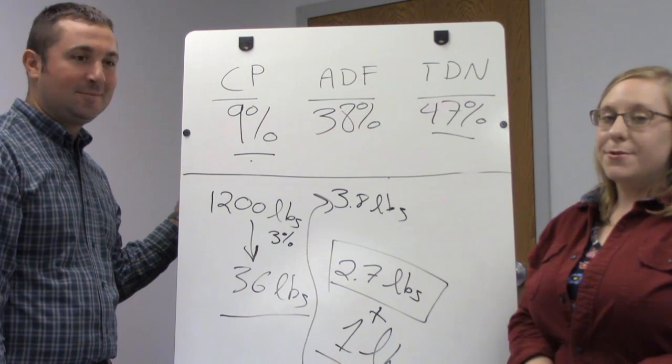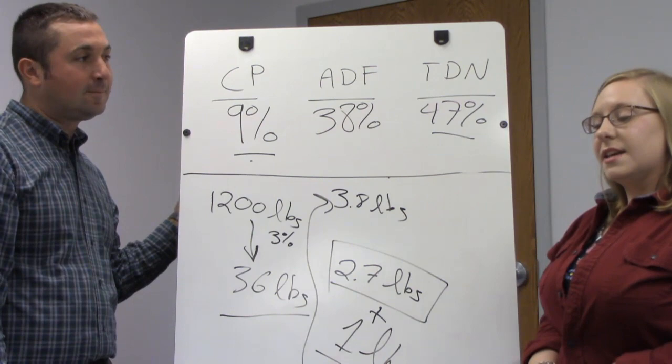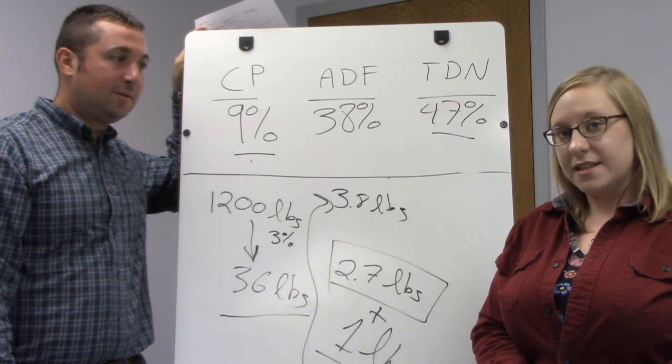This is just one example of how you can use your hay test results to calculate your supplemental feed needs. There are all kinds of different rations you can formulate based on what you have to work with. You can also utilize a complete feed available at your feed store. If you have any questions, you're always welcome to consult your extension office — your local county educator would be happy to help you work through what you need to provide for your class of livestock.